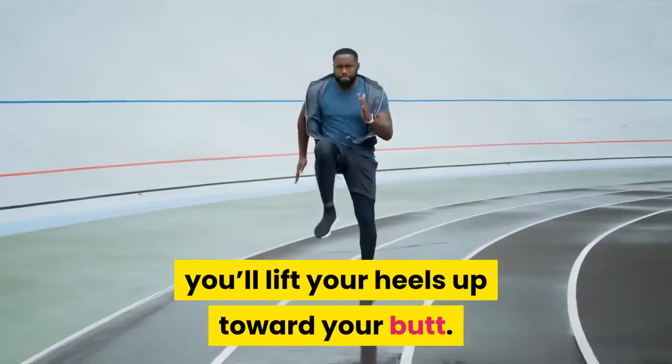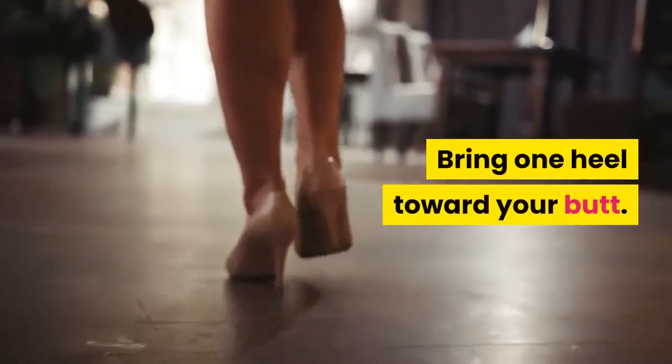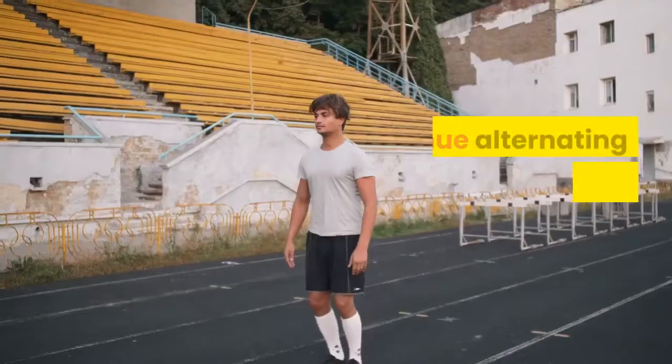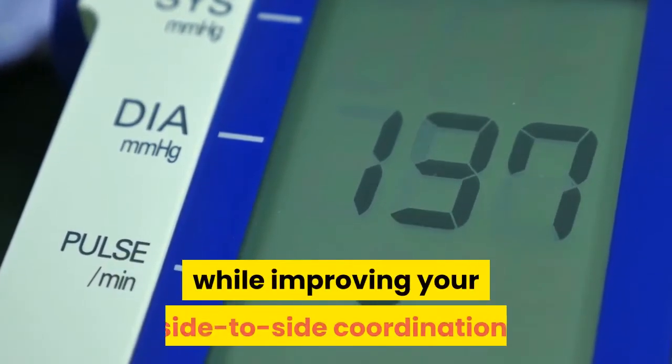Butt kicks are the opposite of high knees. Instead of lifting your knees up high, you'll lift your heels up toward your butt. Stand with your legs together and arms at your sides. Bring one heel toward your butt, lower your foot, and repeat with the other heel. Continue alternating your heels and pumping your arms.